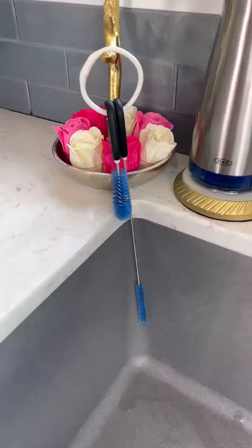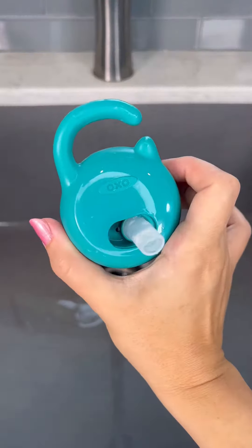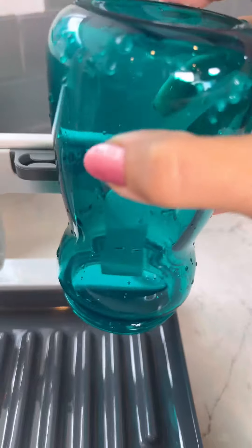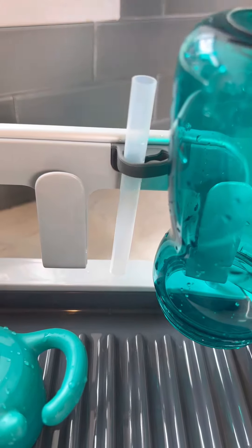The detailed cleaner brush gets into all the crevices, and the straw brush is a lifesaver because some straws can get really moldy, so it comes in handy. And I let them sit on my drying rack — look at those straw holders!